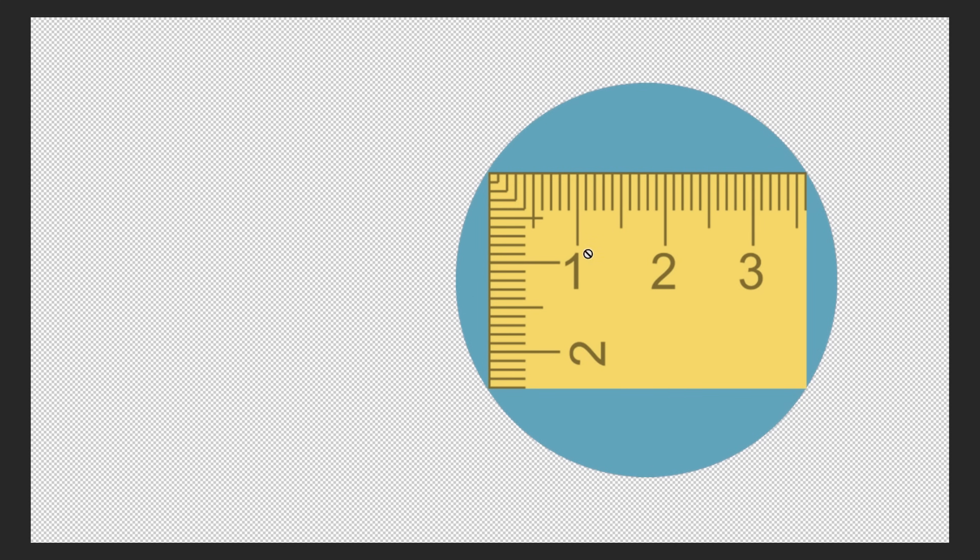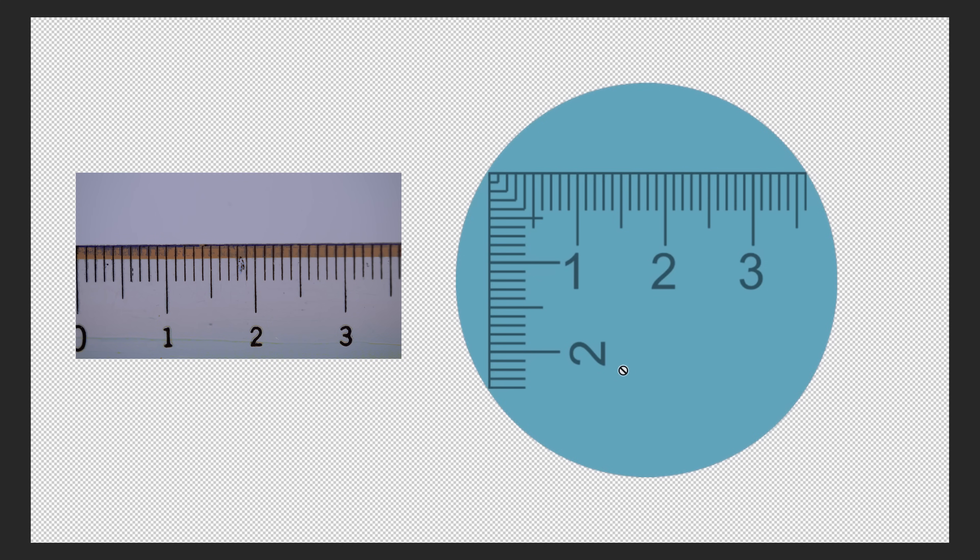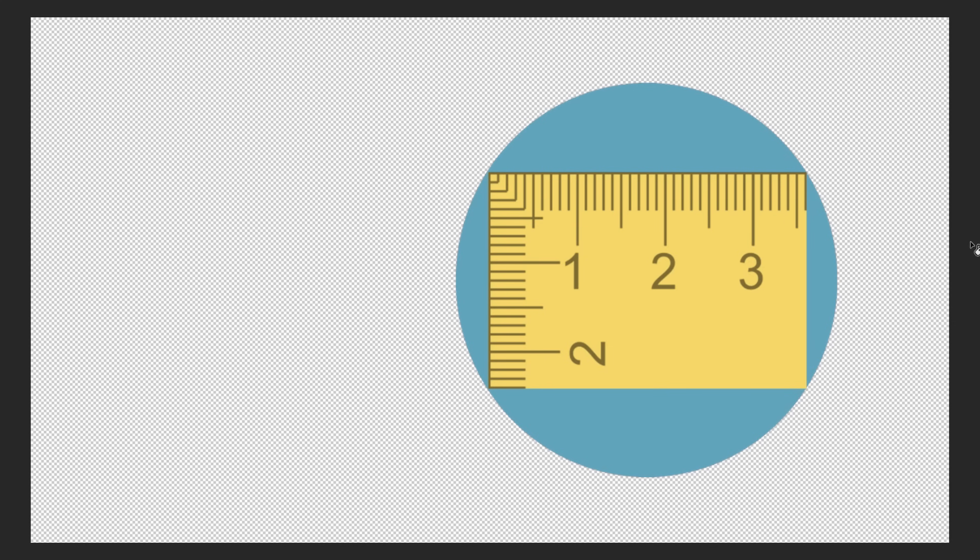Now that we see what our ruler looks like on full-frame at one-to-one, let's recreate that in Photoshop. The blue circle is our image circle, and the ruler is what the camera is capturing and projecting onto our sensor. The yellow box represents our full-frame sensor — 36mm across and 24mm tall, a 3-to-2 ratio. Moving forward, we're going to use a 16-by-9 ratio, so we'll shrink this down to 20.25mm height, which is appropriate for a 16-by-9 window of the sensor.